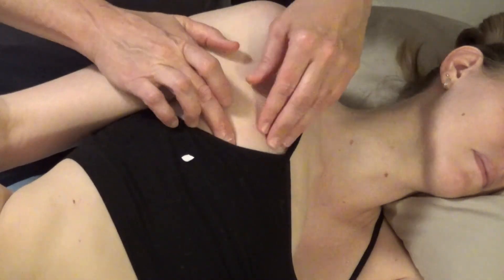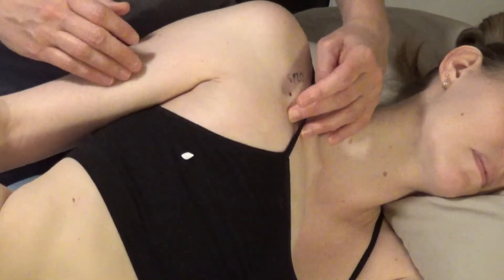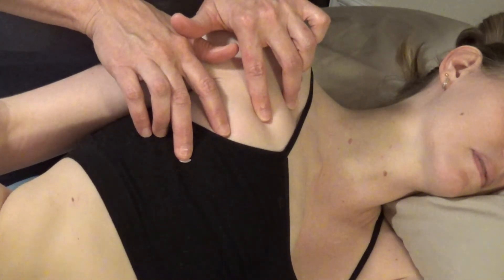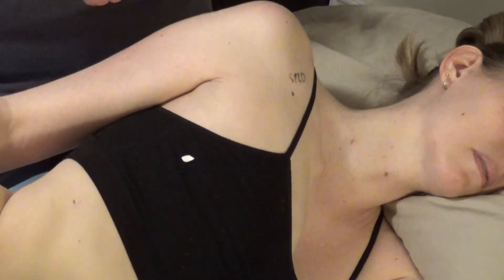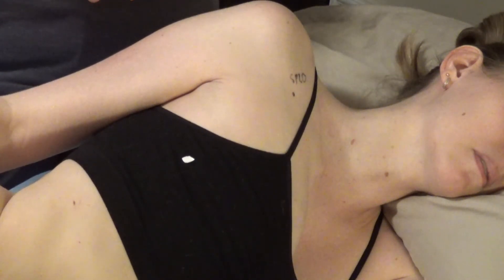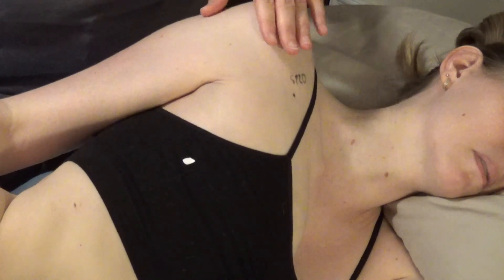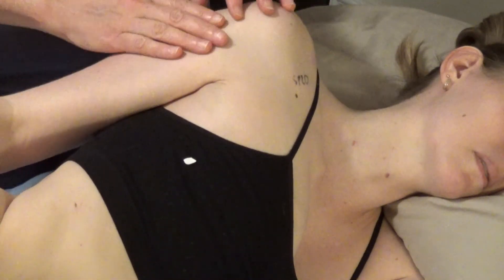When the patient is on their side, relocate the points since surface structures shift with repositioning. Using equal distances we can find Spleen 17, 18, 19, and 20. Clinical indications for needling these breast-area points include mastitis, inflammation related to breastfeeding, breast surgery such as augmentation or reduction, or chest injury. Positioning the patient on their side allows the tissue to fall medially, giving better access to these points.